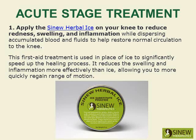Apply the sinew herbal ice on your knee to reduce redness, swelling, and inflammation, while dispersing accumulated blood and fluids to help restore normal circulation to the knee. This first-aid treatment is used in place of ice to significantly speed up the healing process. It reduces the swelling and inflammation more effectively than ice, allowing you to more quickly regain range of motion.